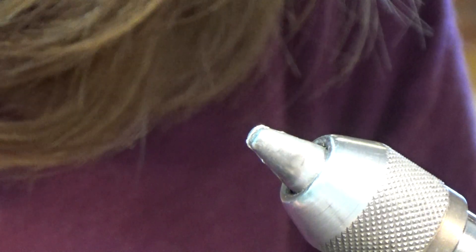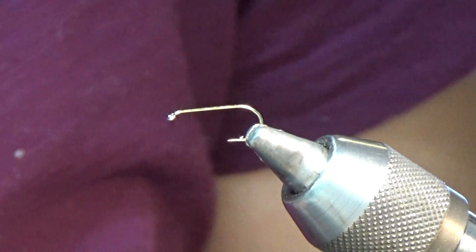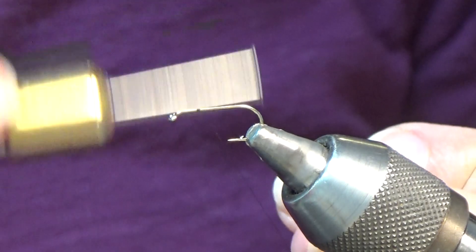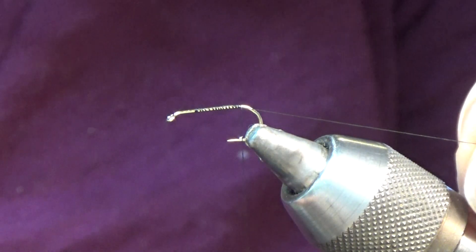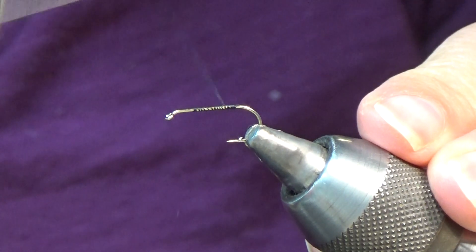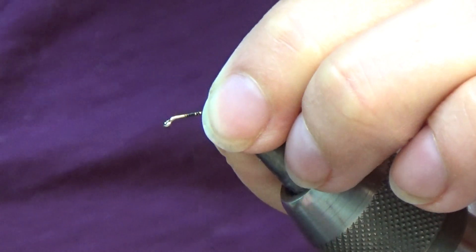Any standard dry fly hook will work. This here is a size 12. With my black 8-aught thread, I'm going to tie a thread base on my hook shank from about the hook point to just behind the eye — about a quarter inch behind the eye.